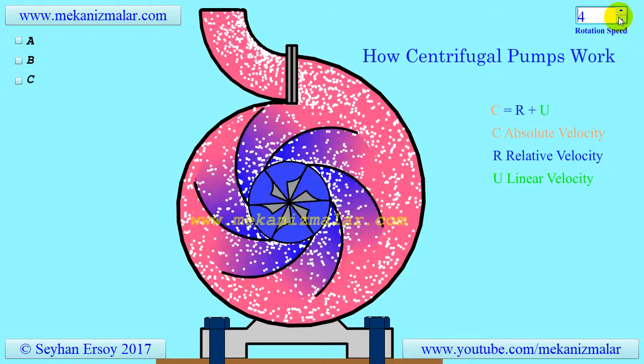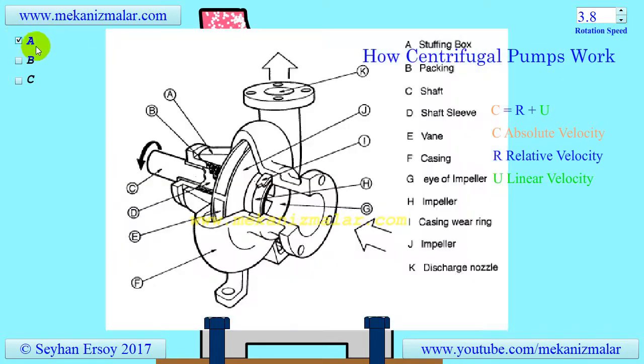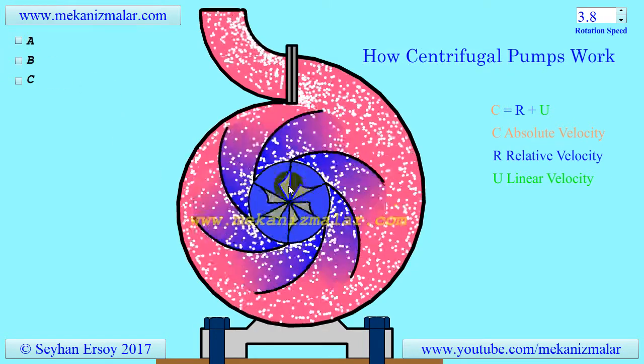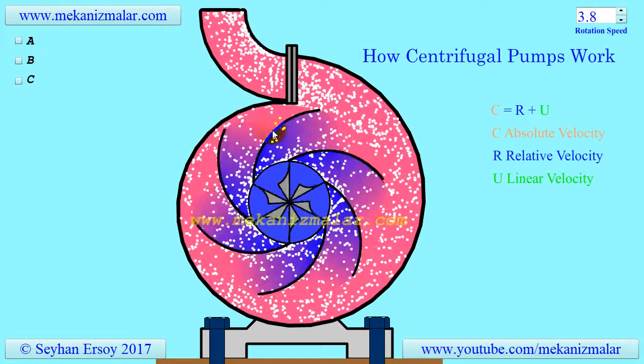A centrifugal pump consists of a rotating section, which consists of a shaft and impeller, and a fixed section, which consists of a casing cover and bearings. The fluid enters the centrifugal pump from the top of the screen and is expelled radially in a plane parallel to the computer screen.